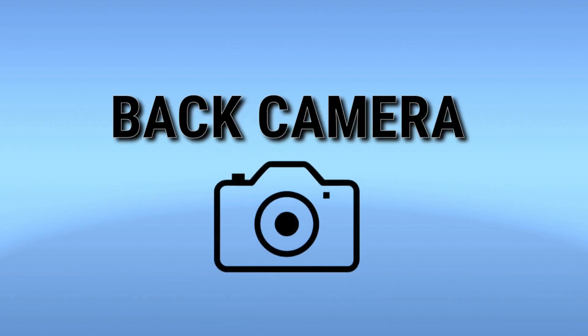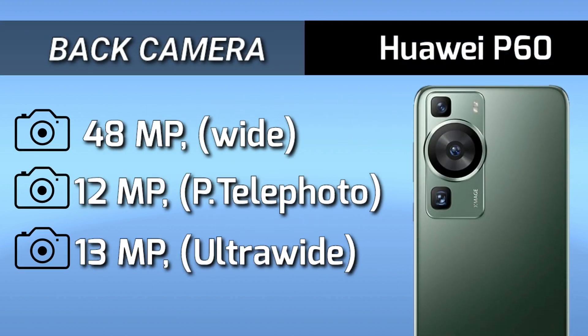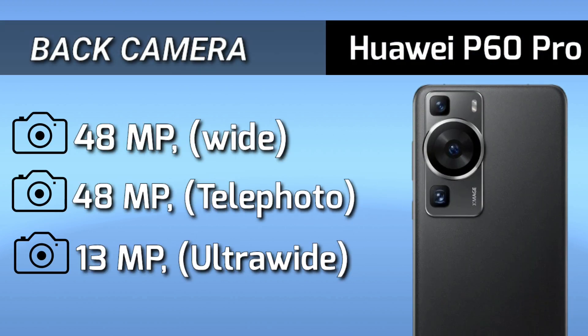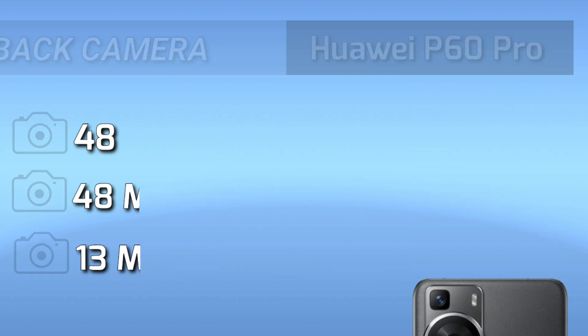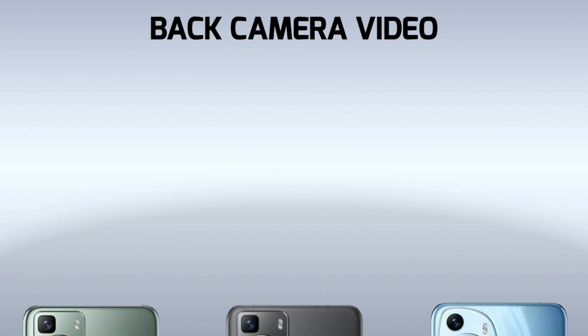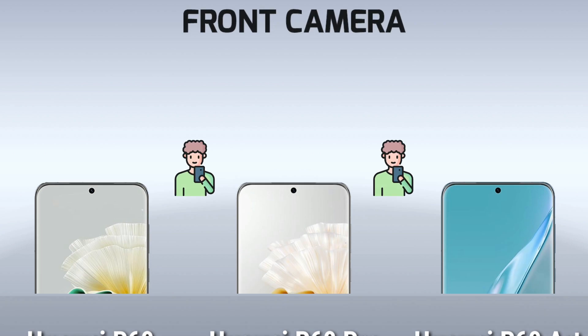Now for the big camera setup. Front camera.